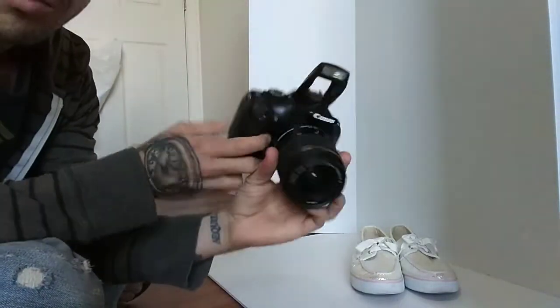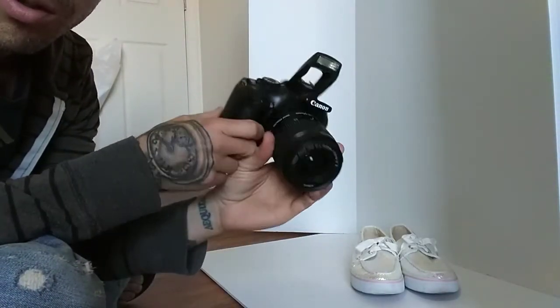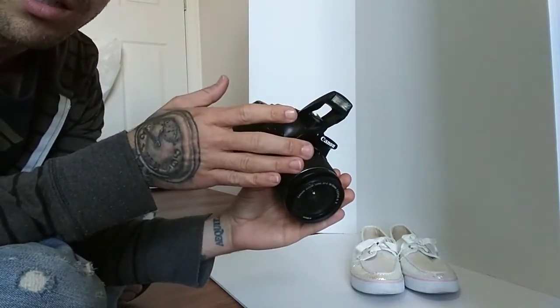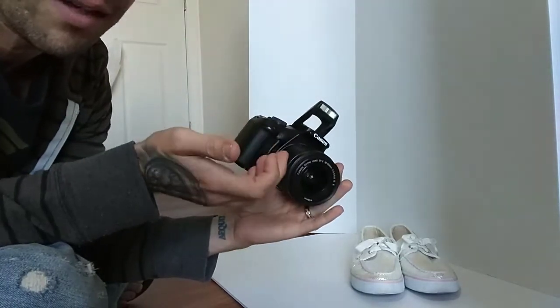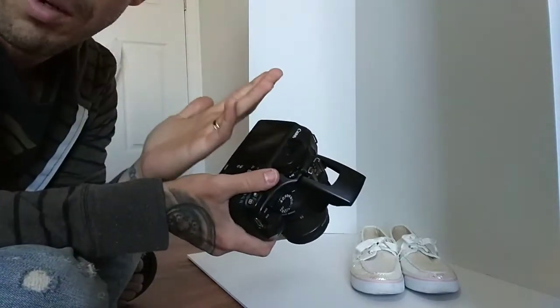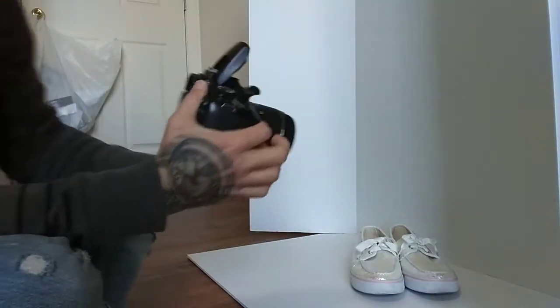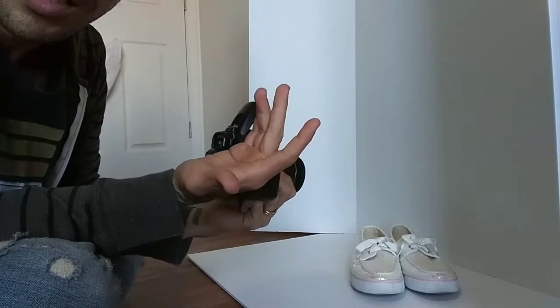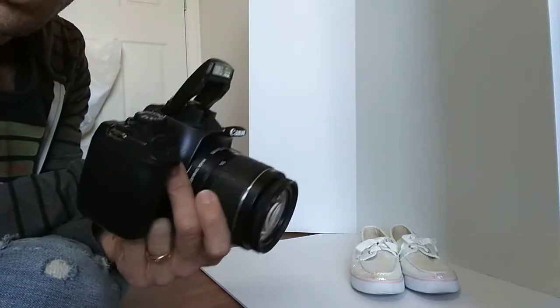Today we'll be shooting with the Canon Rebel. Depending on the color of the shoe, it depends on what kind of lighting I use. I used to pull out the same umbrella lights everyone uses on Amazon and I still use those occasionally, but for shoes I normally don't. This camera happens to be really good with low light.